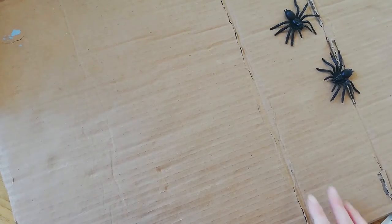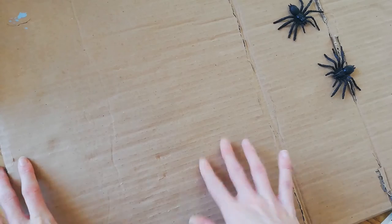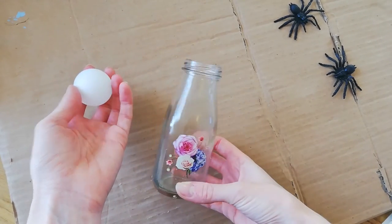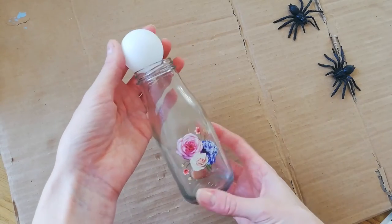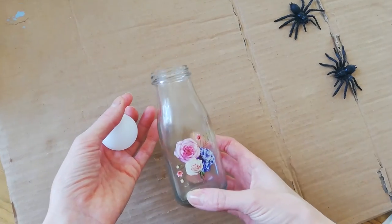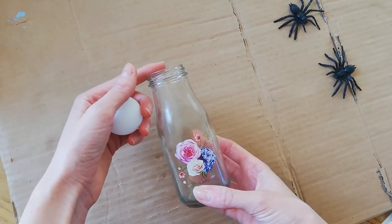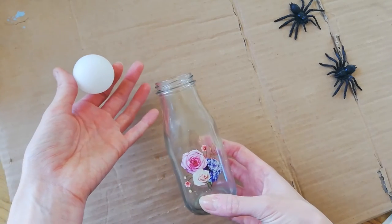The first thing you want to do is just protect the area you're working in. I've got a big piece of card here because we're going to be working with PVA glue and it's going to get a little bit messy. The main thing you need for this craft is some kind of bottle and a ping pong ball — the bottle is the base of the body and the ping pong ball is the head, purely to get the shape. You can also use a jam jar or a bigger bottle depending on how big you want the ghost. Some videos use a jam jar and then blow up a balloon to use as the head — so just use what you have.